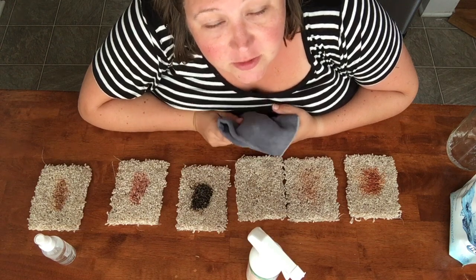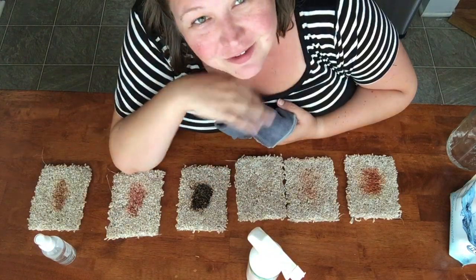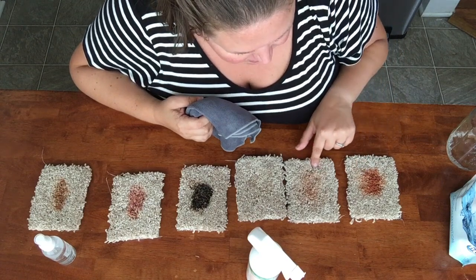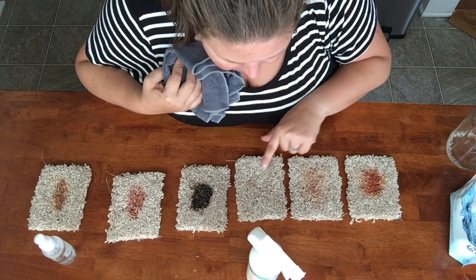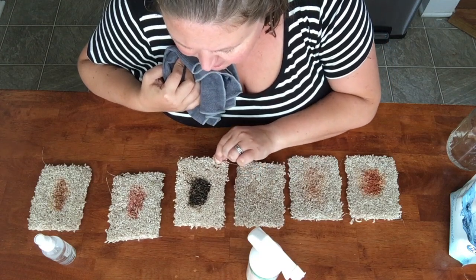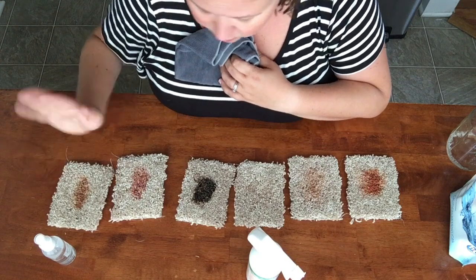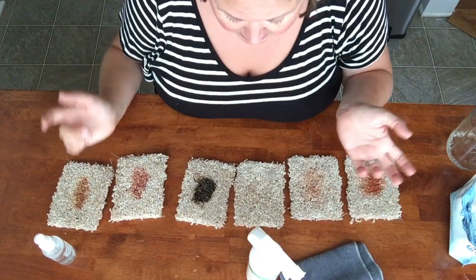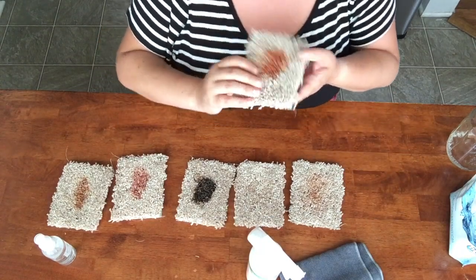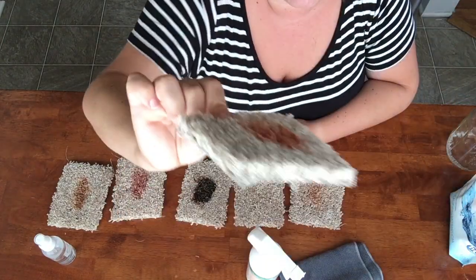I just wanted to jump on really fast and do a little bit of a demonstration for you guys regarding carpet stains. Because of the camera angle so that you can see my work, this is a little bit of an awkward situation — bear with me. So here I have ketchup, this one is a red seasoning powder I believe was paprika, this one you can't really see too much anymore but it is Coke, Coca-Cola.